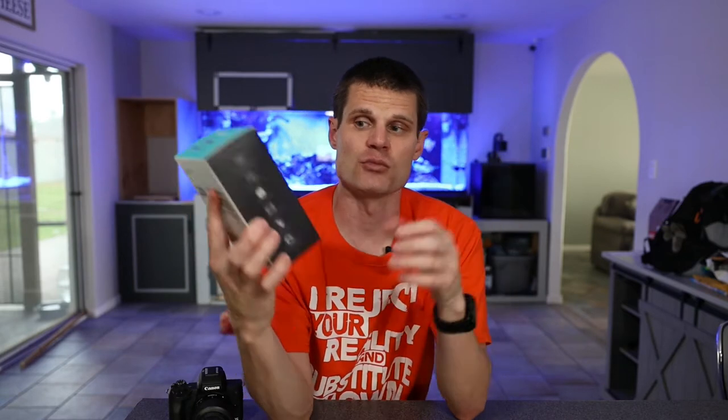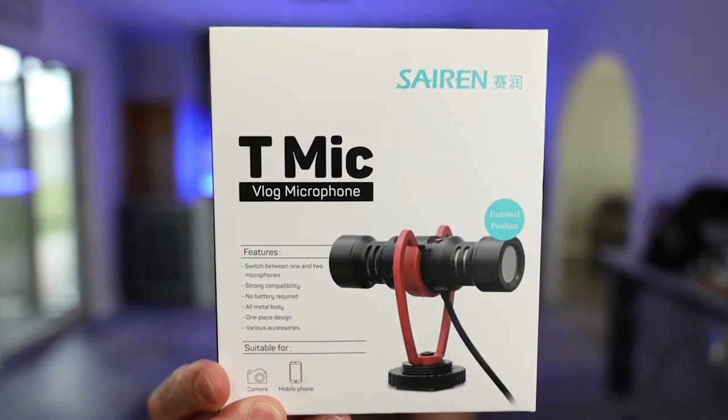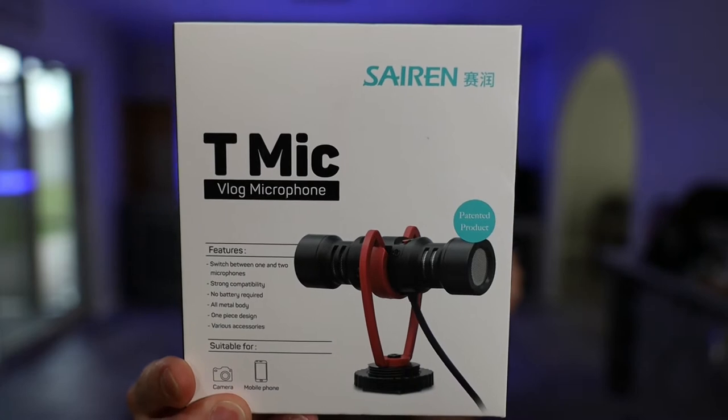Without further ado, let's show you what I grabbed. This is the microphone I grabbed. It's a directional microphone but it has two microphones — one facing one direction and one facing 180 degrees the opposite direction. If you're watching this you're likely familiar with the Deity D4 Duo, which I looked into, but ended up choosing to go with this one instead, for a few reasons. This is the Siren T-Mic — I'm not sure exactly how you pronounce it. There will be links in the description so you can find it on Amazon.